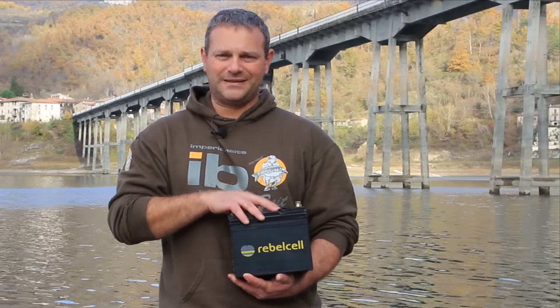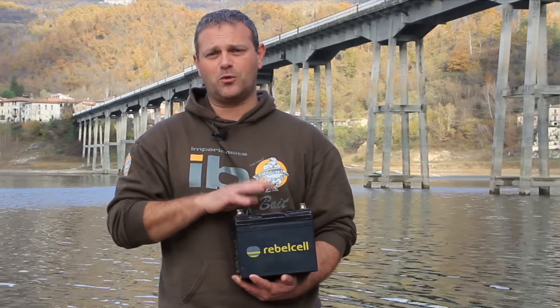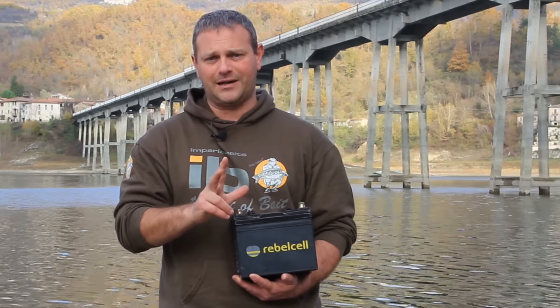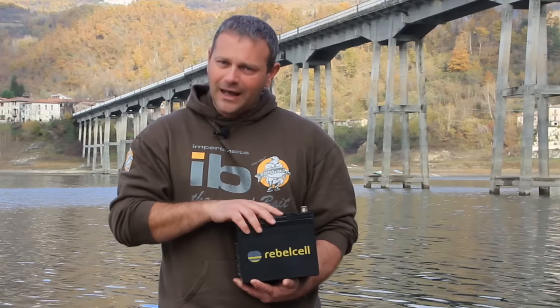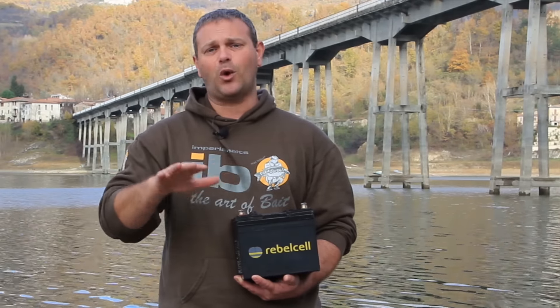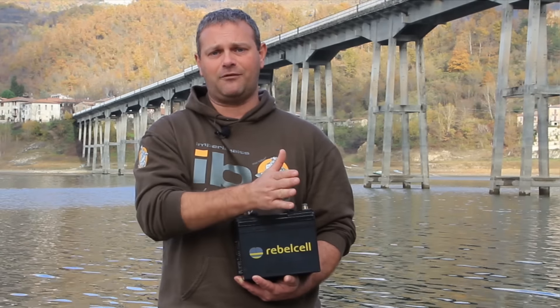Let's see together some technical features of these special batteries. Apart from compactness and lightness, there are other aspects that make us prefer a lithium battery to a classic lead battery. These batteries do not suffer from self-discharge, so we could leave them unused for long periods of time without damaging them. This is not a trivial matter, especially for those who greatly reduce fishing activity in winter. We won't risk finding an expensive battery unusable in spring. Furthermore, a lithium battery can maintain constant amperage for the full duration of the charge, meaning we will always have constant yield at the highest levels and many guaranteed hours of use at maximum performance.